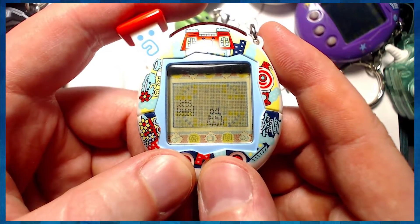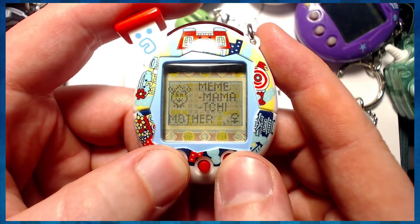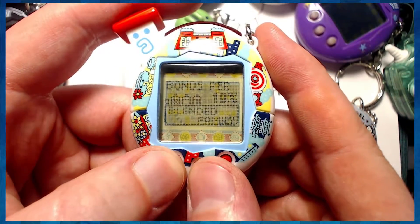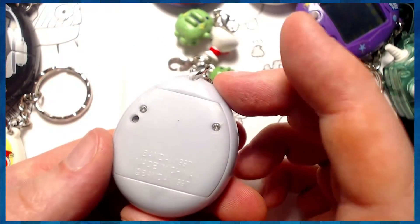So here we are with our current group of Tamagotchis. We got Shilchi and Matarichi. They changed yesterday, but I don't really want to stop their lifespan — I might keep them going. I'm too sentimental at this point. It's generation five. Why should I let go now, until I've achieved every single thing? Anyway, we got the Angel Gachi here, and let's put some batteries in it.